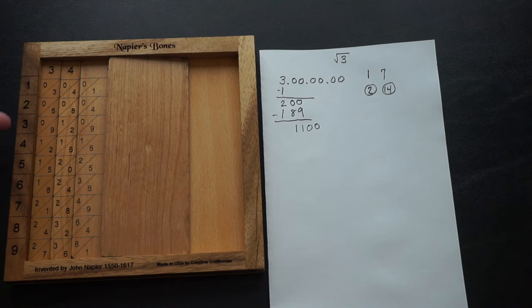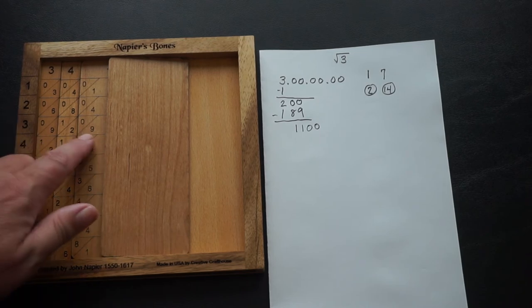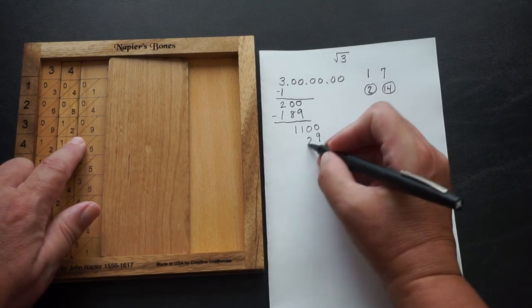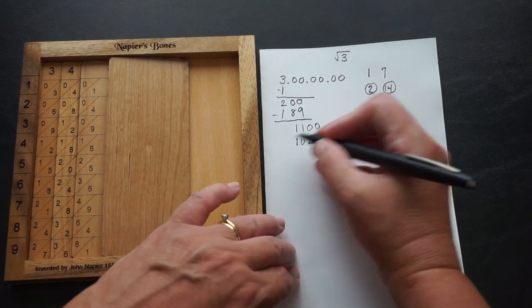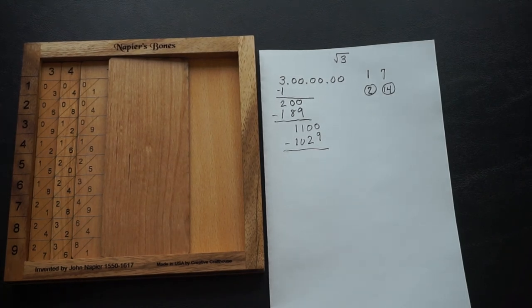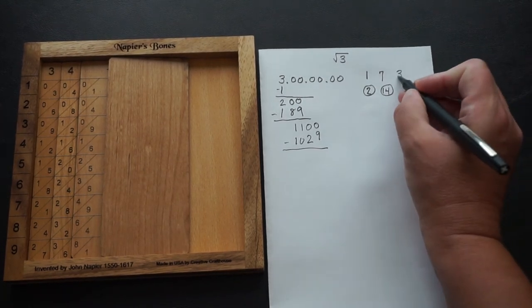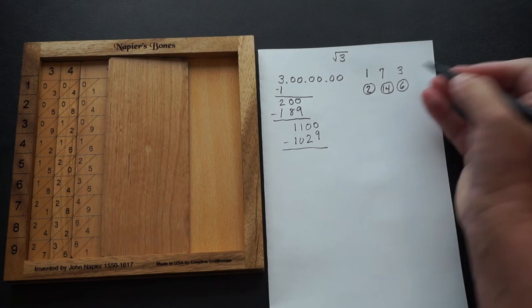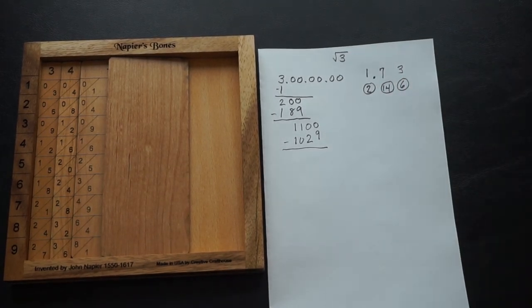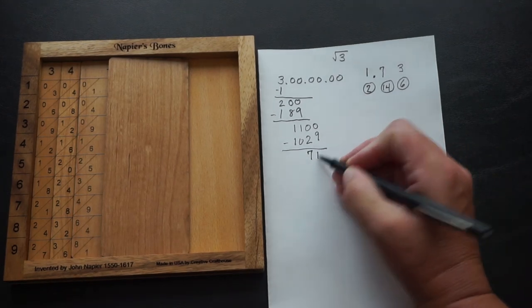That's found in the 3s place — we have 9 in the ones, 2 in the tens, and 1 plus 9 is 10 in the hundreds — giving us 1,029. We now have 1.73; our decimal goes right there. We're already to the hundredths place. If we do the subtraction, we get 71.